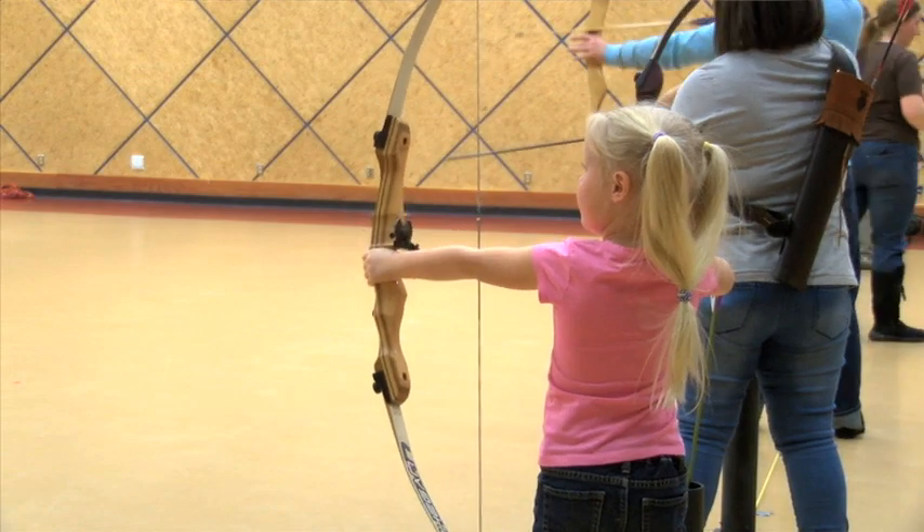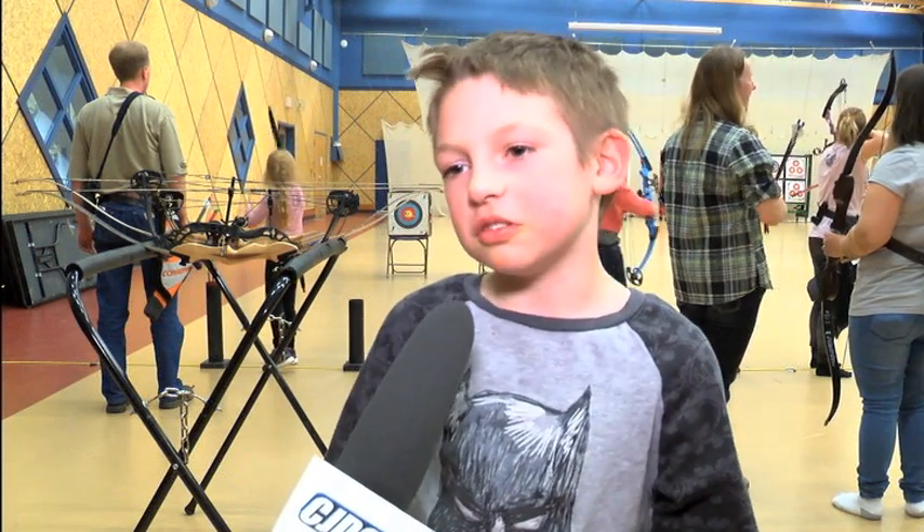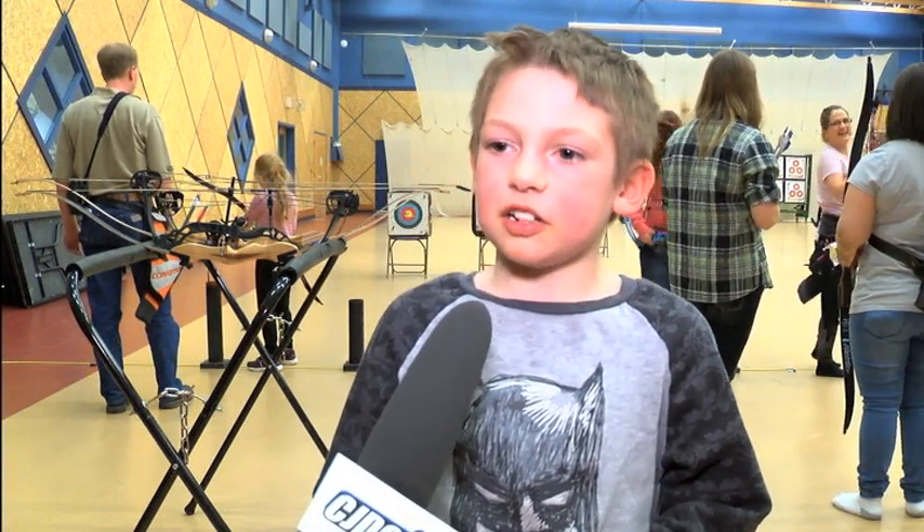And how much time you get to spend with your family — that's really cool. So do you come out here with your family a lot? Yes, I do. Does your mom and dad kind of teach you how to shoot, or are you better than them? I'm pretty much almost better.